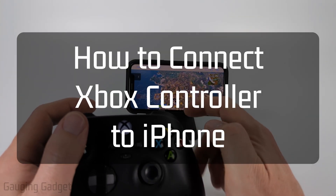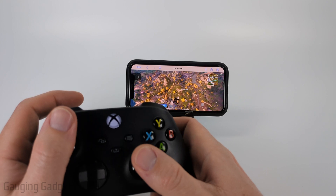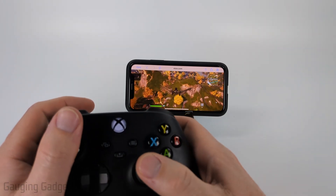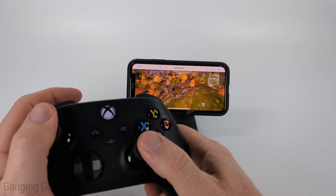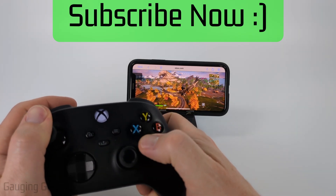How to connect an Xbox controller to an iPhone. In this video I'm going to show you how to pair your Xbox controller to your iPhone using Bluetooth. If you use this method you'll be able to play games like Fortnite, PUBG, and COD Mobile and control them with the Xbox controller. If this video helps you please consider giving it a like and subscribing to my channel.